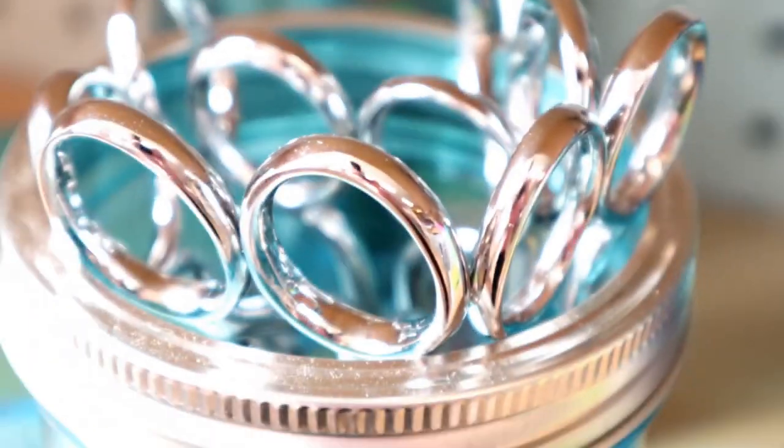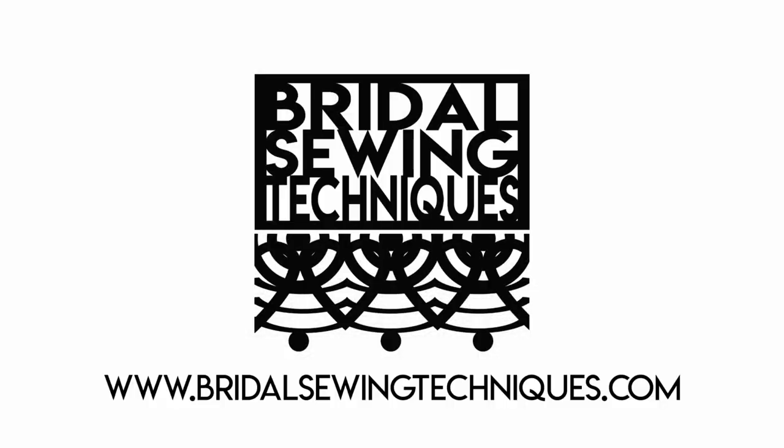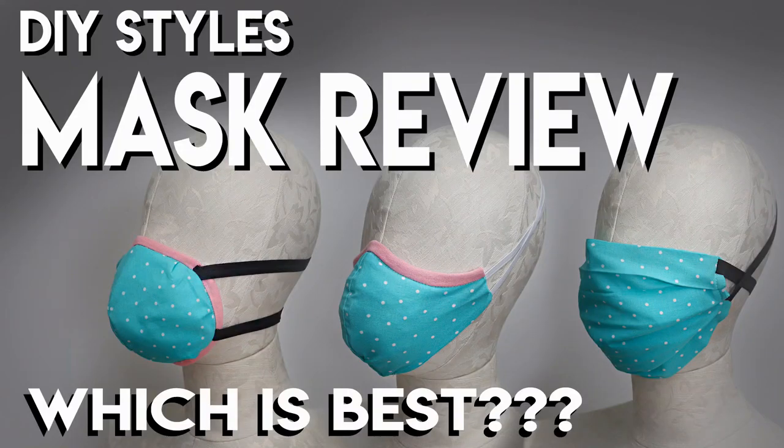Are you someone who has experience with a mix of sewing but is looking to get into the bridal sewing niche? This channel is for you. Hit subscribe to become a part of the community.